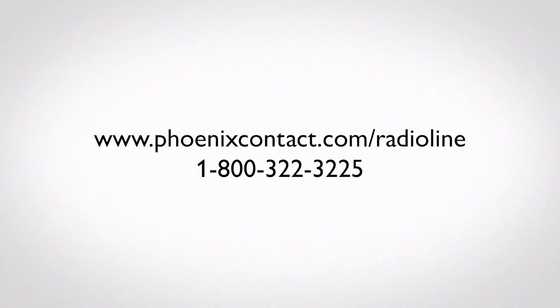It's important to remember that when the outdoor radio line module is used as a master, the system can only be used in a point-to-point fashion. For details on how to configure the outdoor radio line unit in a point-to-multipoint setup and other advanced configuration options, please visit phoenixcontact.com/radioline.